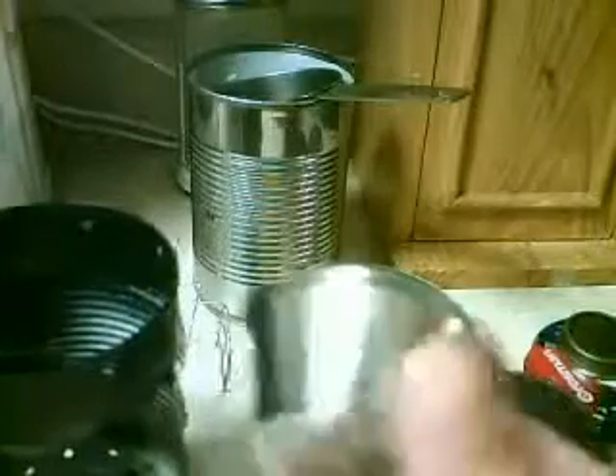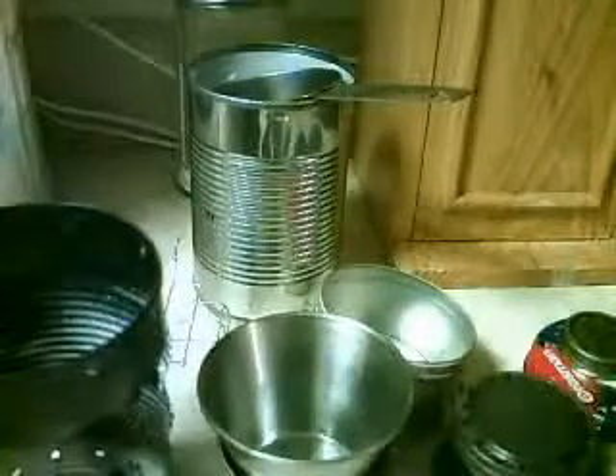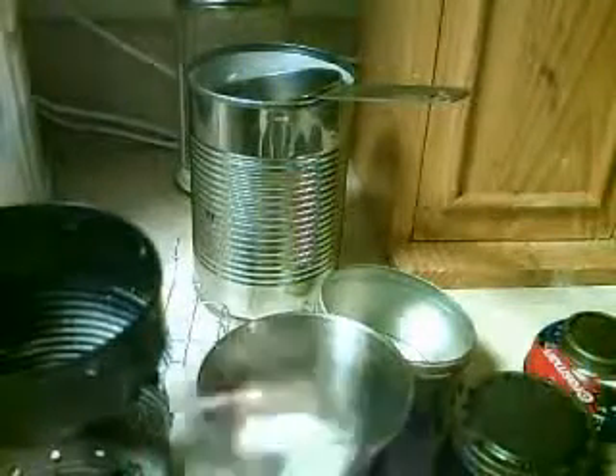Garage sale find — stainless steel stuff like this, little containers. Stainless steel. Here's a metal spoon — I love these little things, for soup or whatever.